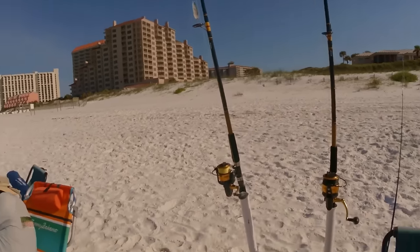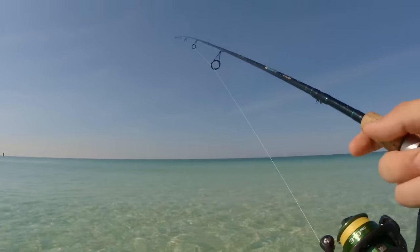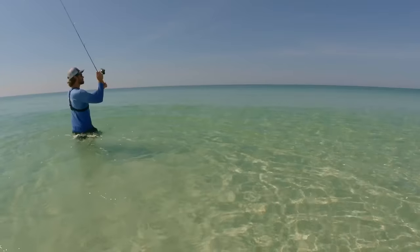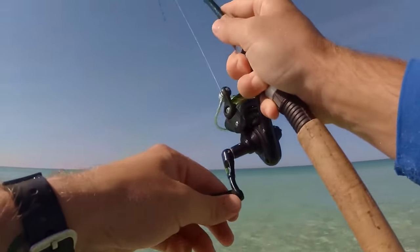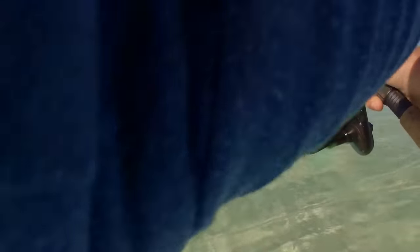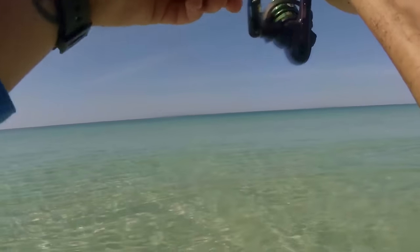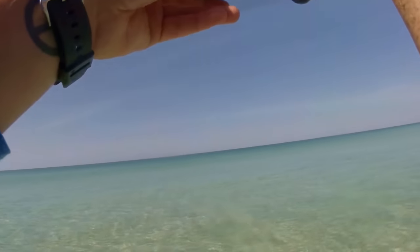Now I'm going to try out with the ultralight, see if I can't catch one with it. I'm having so much fun catching these lady fish on my bigger rod, but I switched over to my ultralight. This should be interesting — I might get spooled because these fish fight super hard. There's a fish — fish on! He's a nice lady fish. I might get spooled. Right now I'm on my backing.